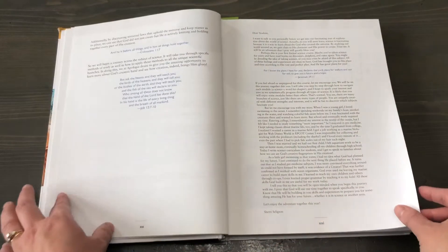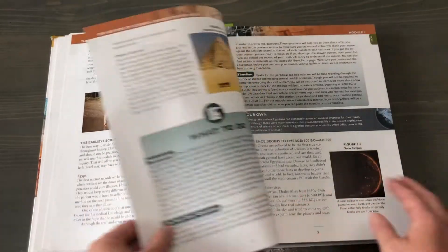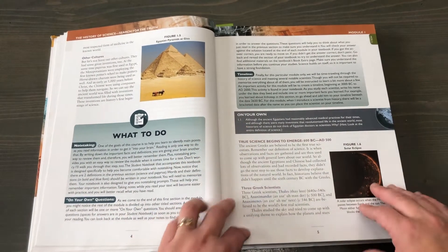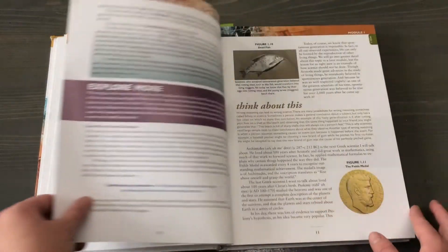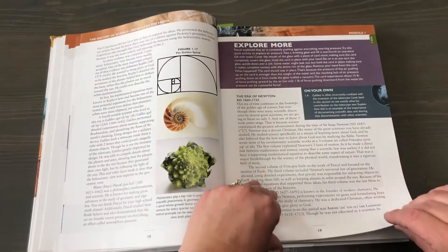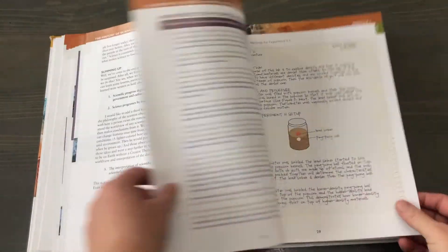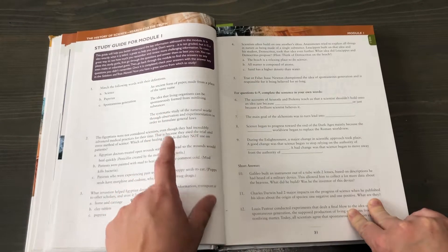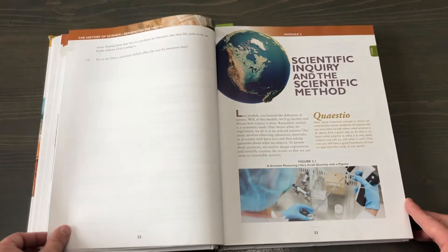I'll give you a look at what it looks like here. So here is the first module — there are color pictures, and there's a section about what the student needs to do, which corresponds with the notebook I'll show you in a moment. This is an experiment, and here is what it looks like. This is the study guide at the end for module one. Now this exact page is in the student notebook, so they don't have to write in here, and then it moves on to module two.